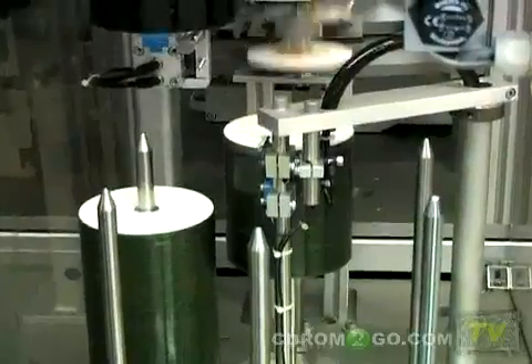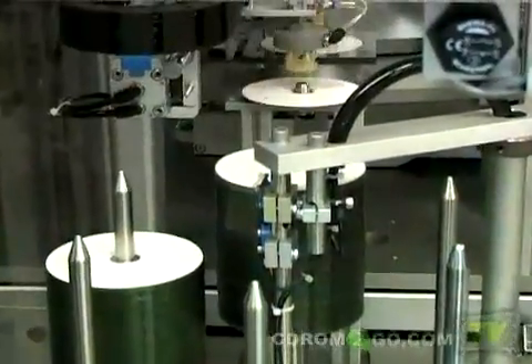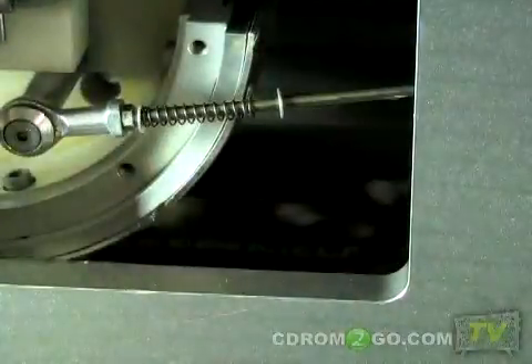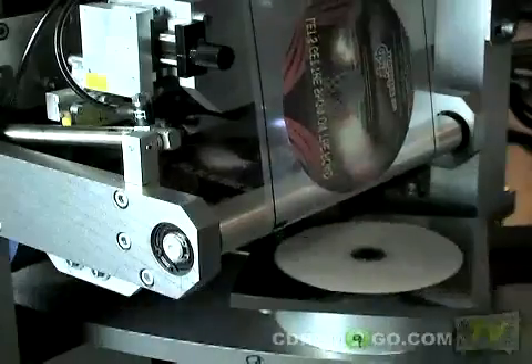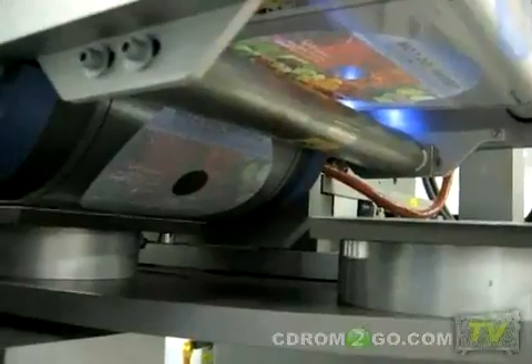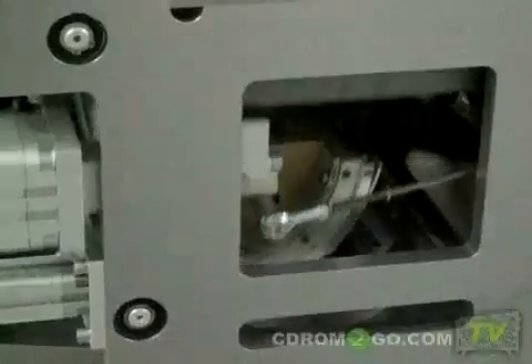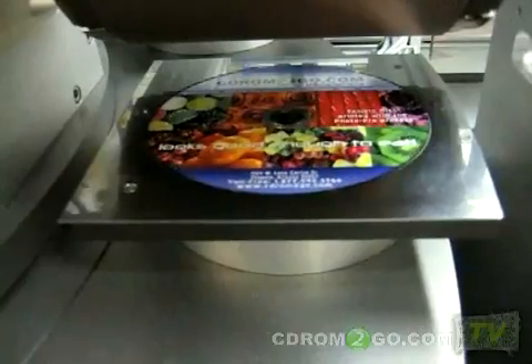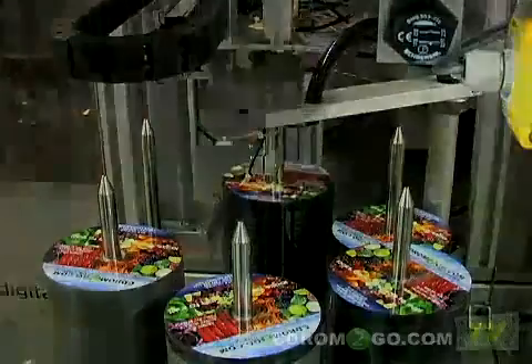Once the discs have been burned, they are moved to our special PhotoPro printing process. PhotoPro is state-of-the-art disc printing that produces vibrant, high quality results. The process begins when the artwork is reverse printed onto transfer film using an electrostatic process. Once the films are printed, they are then transferred directly to the disc surface using heat and pressure. The images are a permanent part of the smooth high gloss disc surface.